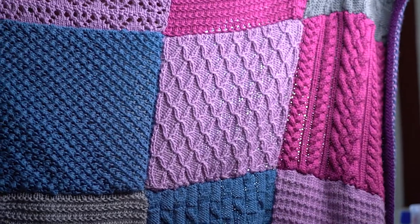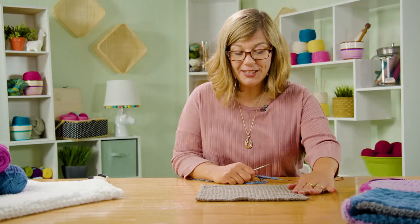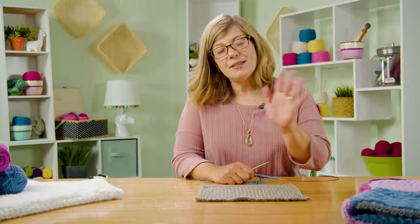Hi, I'm Jenny Fish from One Big Happy Yarn Company. Welcome back. We're ready to start block two of our block of the month. Here's what it looks like. This is called the Stockinette Stitch Ridge Pattern. It's a mouthful, but it's actually super easy to make.